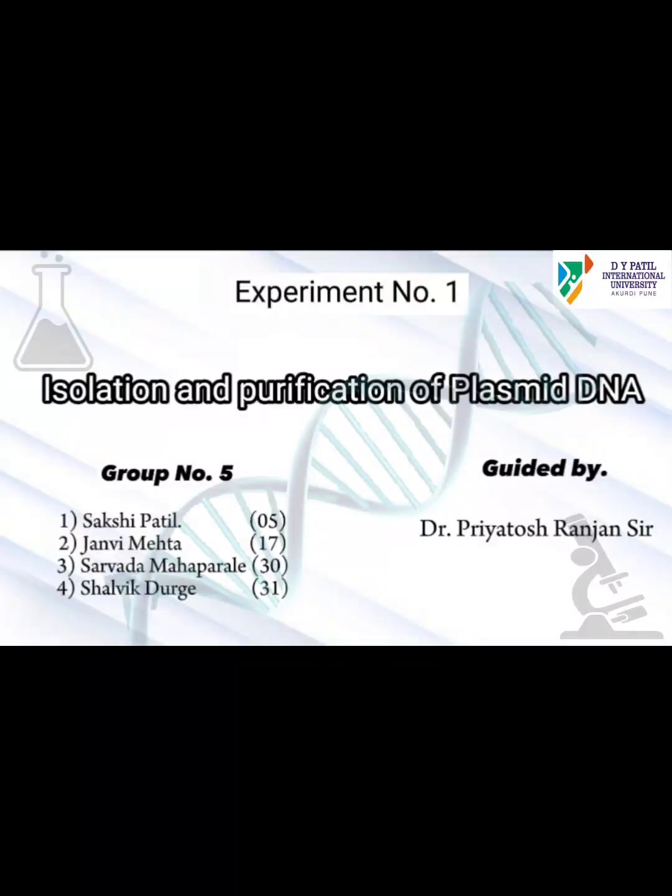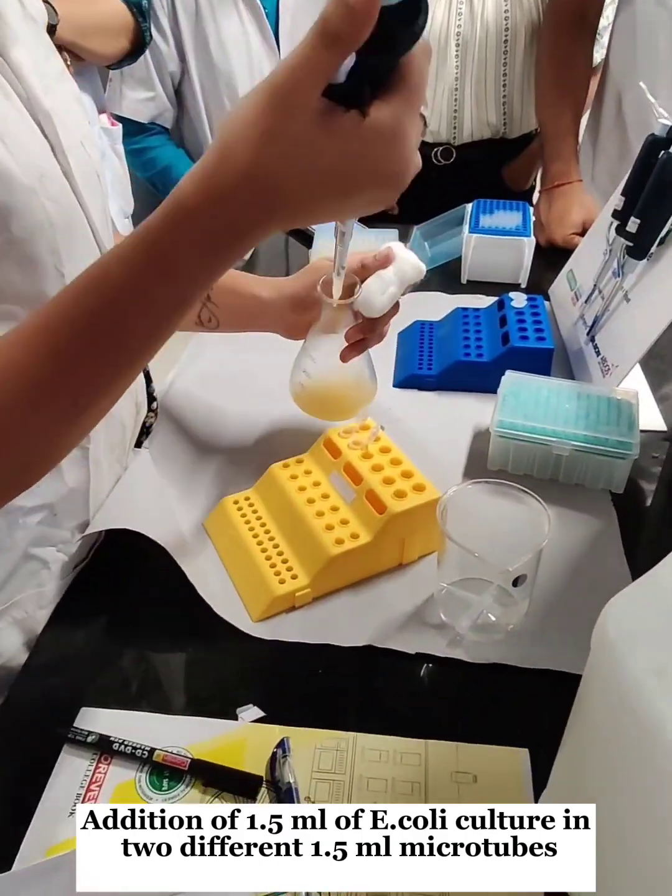We isolated and purified the plasmid DNA using the alkaline lysis method, which involves three buffers: resuspension, denaturation, and neutralizing. To extract the plasmid DNA from the E. coli cell membranes, we took 1.5 ml of culture in two different vials.